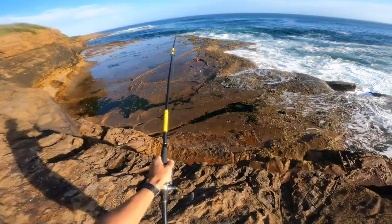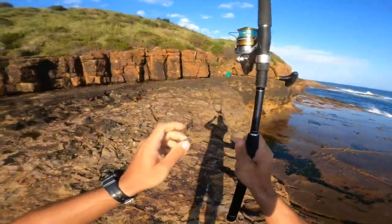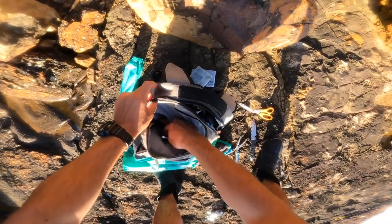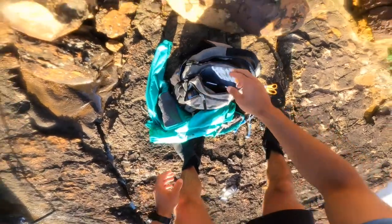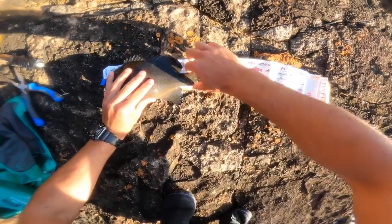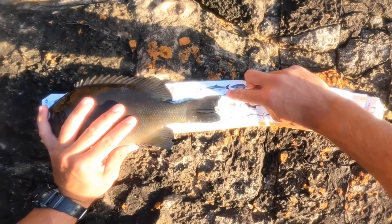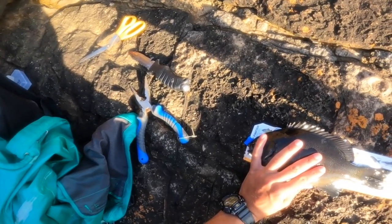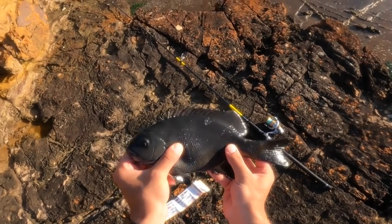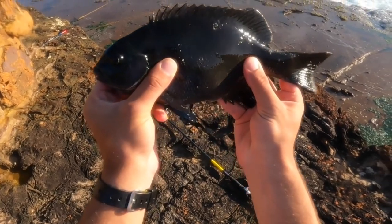Oh it's tiny. How big is that? He's right on 30 centimeters — all right, he's actually right on 30 centimeters, so he'll be fine.